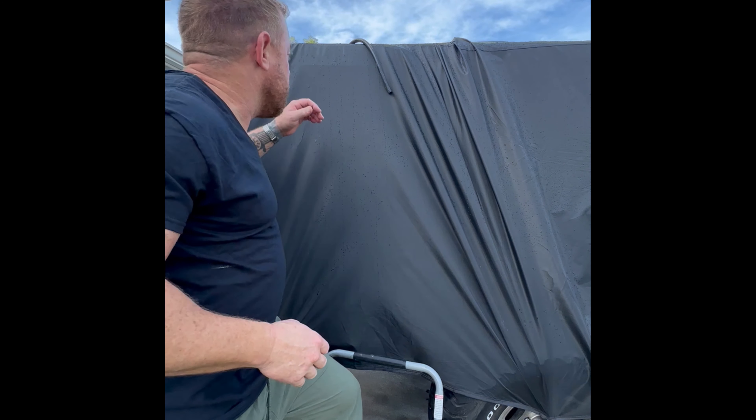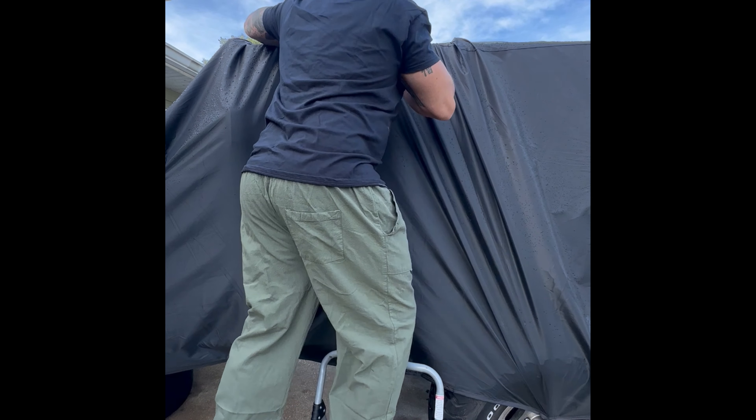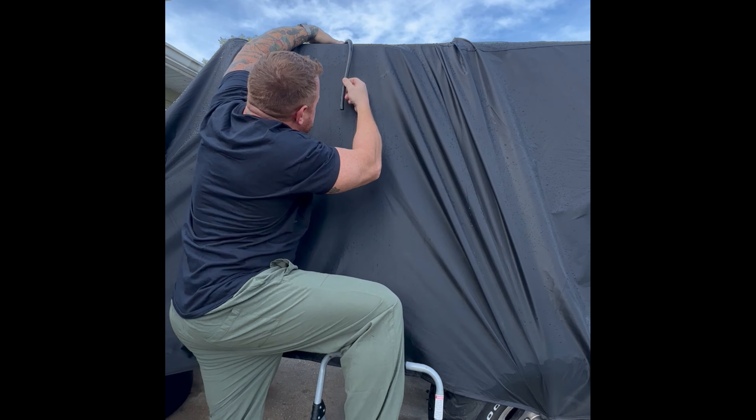Don't mind the gut — I've been eating bread for 30 days and drinking beer. All right, let's see what we got.